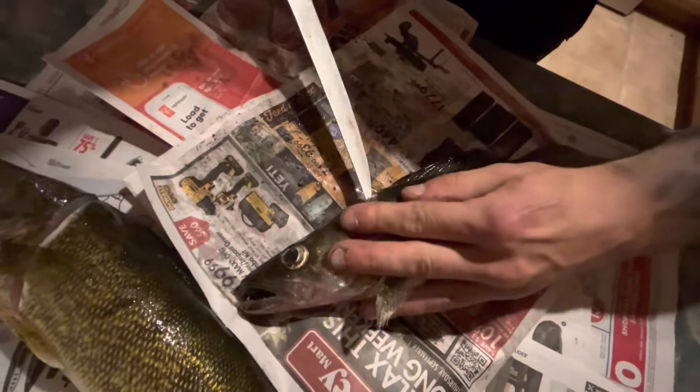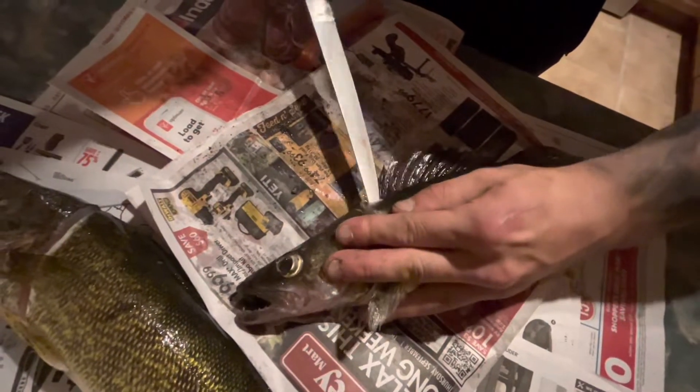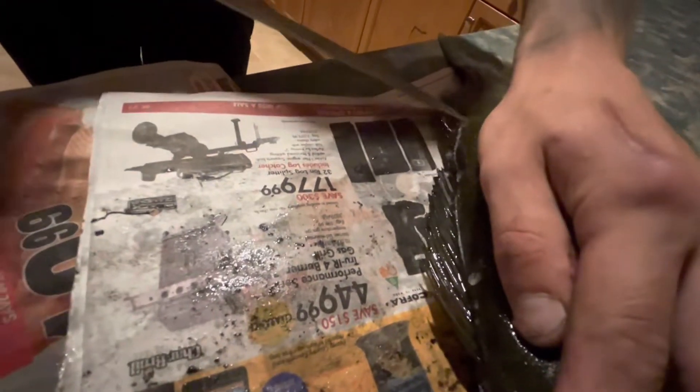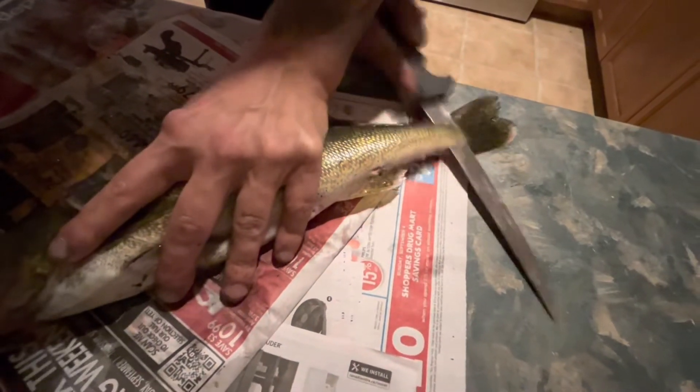Flip him over. Take your knife and go in about half an inch and just run it along his spine there. You can feel it when you poke it in. Run it all the way down. Once you're about even with the vent here, poke her all the way through and then on an angle down to get all the meat there, so you're not wasting anything on the tail.